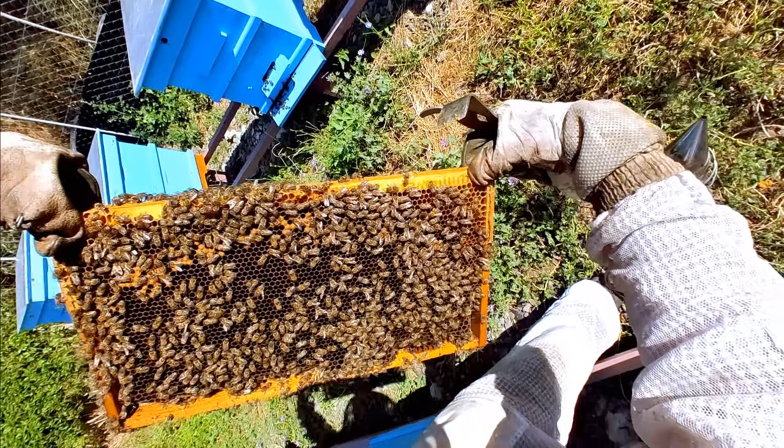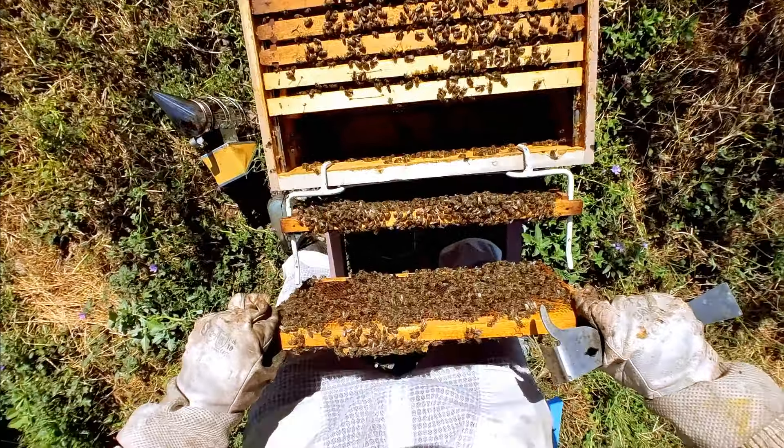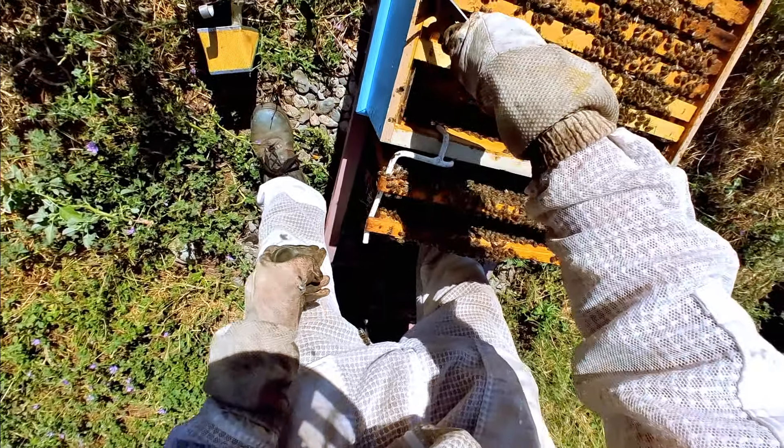What do we have here — a ton of brood! Fantastic. Wow, they've got a lot of brood going on down here. So they've got four frames up there and we've got one here and another one here.